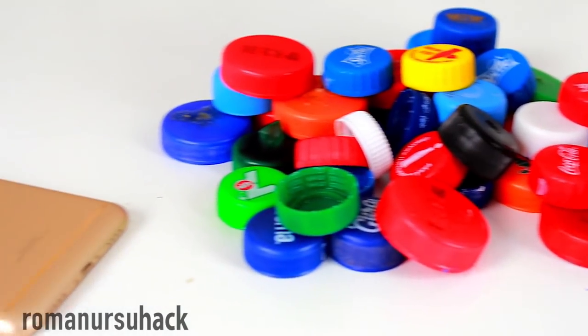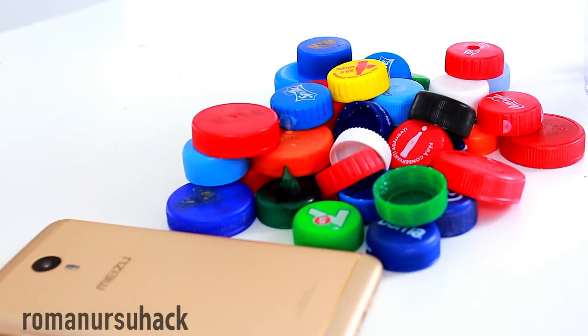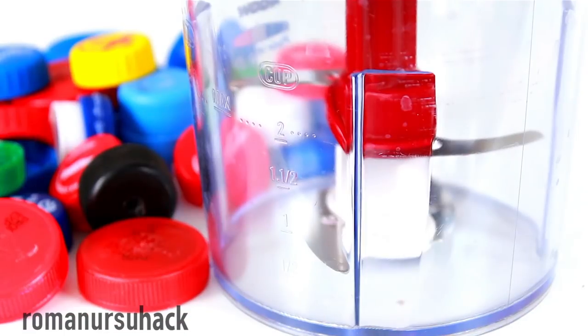There's hardly a single thing we haven't yet tried to make from plastic bottles. We've made very useful DIY projects and maybe less useful too. And now's the time to rise to a new level — that's why today we'll melt bottle caps into something new.